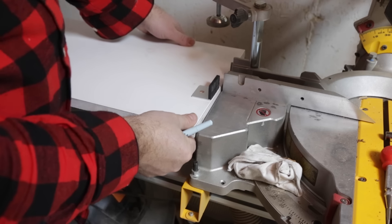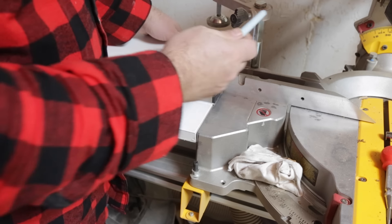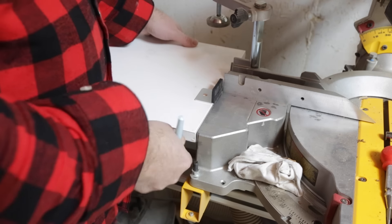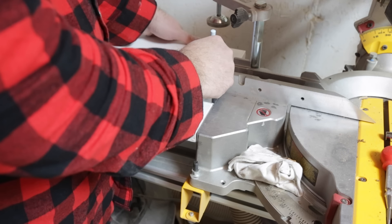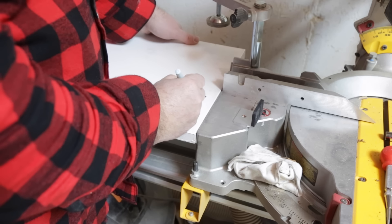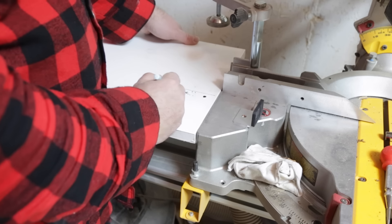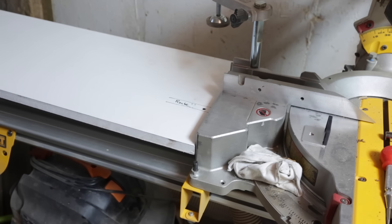I'm going to install a piece of t-track in each of the wings to hold the stop block. Take the wing, line it up with the edge of the miter saw, and use the stop block to measure against the inside fence to make sure there's enough room. Once positioned, I marked the center of my stop block and roughly outlined where the three-quarter-inch groove will go to hold the t-track. It doesn't have to be perfect because I'll build some leeway into the mounting brackets, but it should be pretty close.